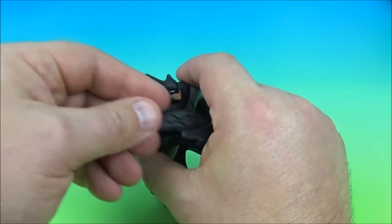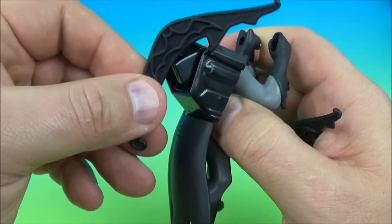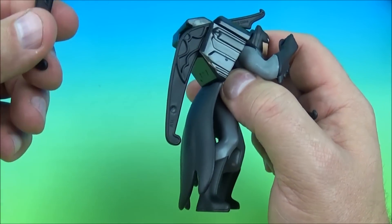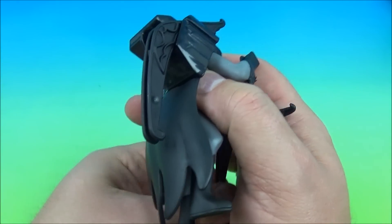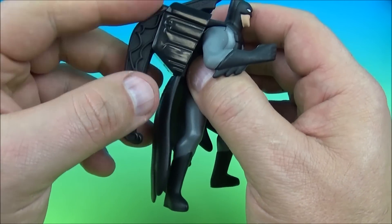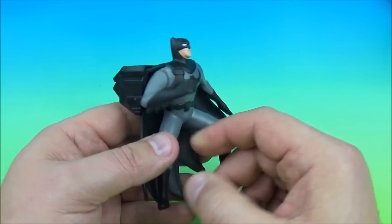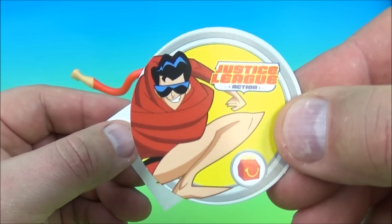So what you do here — take the batarang and you got to have the little hook part in here and it loads in. It's like a little spring-loaded mechanism there. You push that in just like this, then you grab the other two and load them in, place them in there, and just like that you're all loaded and ready to go again. Oh, I really like it.